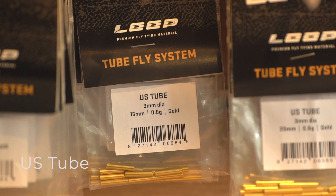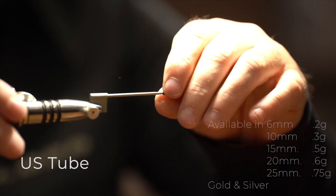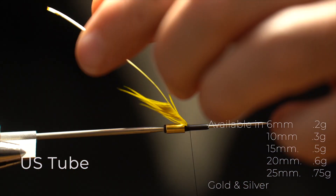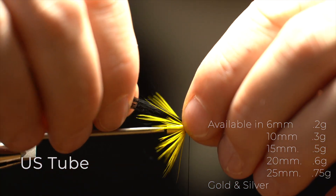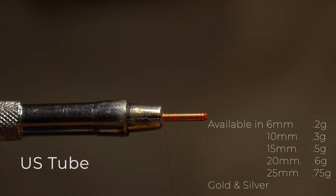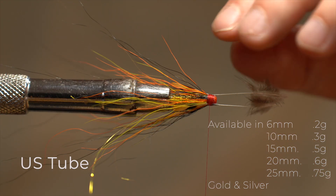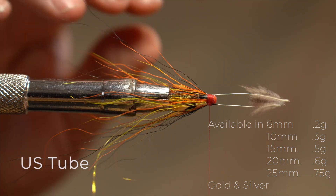The U.S. tube is our most versatile tube. We have it in lengths from 6mm up to 25mm. The main uses for it are either as short-bodied tubes where we tie on the liner — the little 6mm one, for example — which makes really nice lightweight tubes for summer, and the longer 20-25mm ones, where we tie more traditional bucktail tubes on the tube itself in the normal way. A very versatile tube in a variety of lengths.